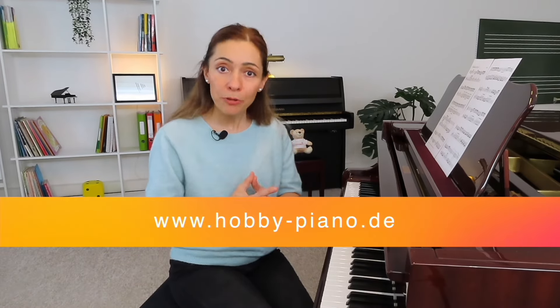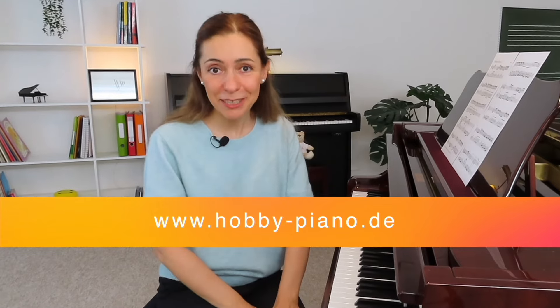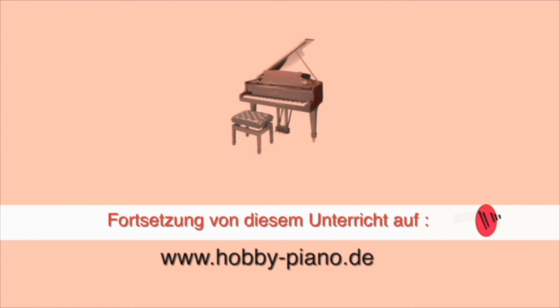Okay, aber erstmal ganz viel Spaß! Und die Fortsetzung von diesem Unterricht findest du auf meiner Internetseite hobby-piano.de. Dort werden wir noch ganz viele Unterrichter als Fortsetzung haben. Ich freue mich auf dich. Bis bald! Bye-bye.